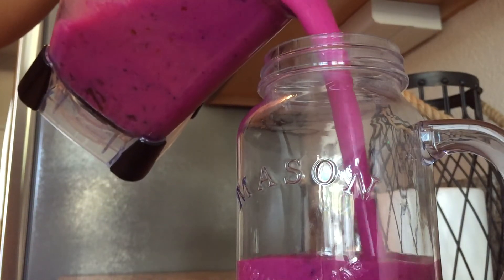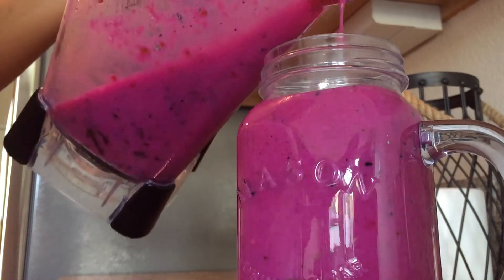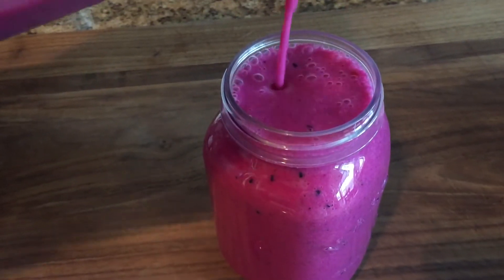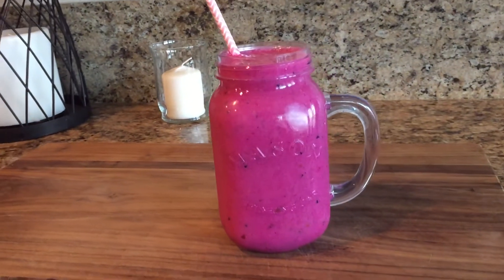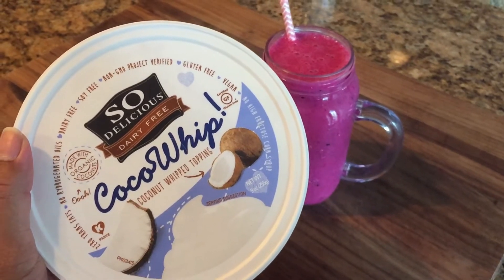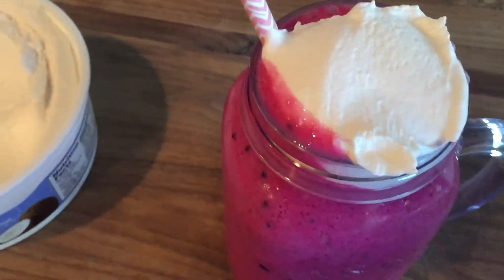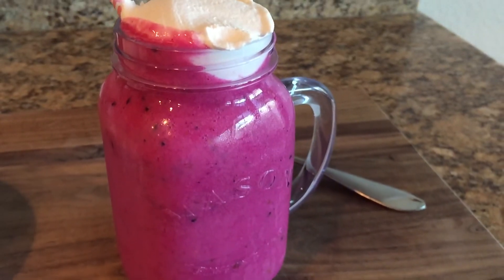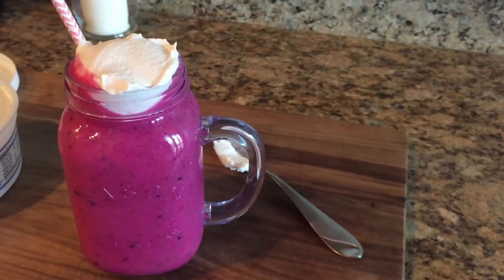We'll just pour it into our mason jar, 'cause that's what all the cool kids are doing. And if you're feeling extra devious like I was today, we're gonna go ahead and put some So Delicious coconut whip on top. That stuff is so good — you just turned your smoothie into an ice cream, that's how delicious it is. And there's our smoothie. Hope you guys enjoyed.